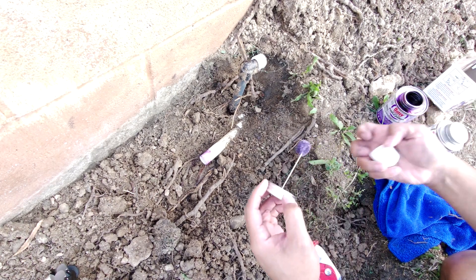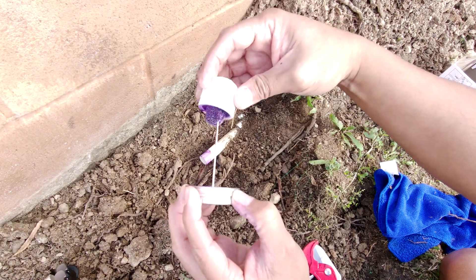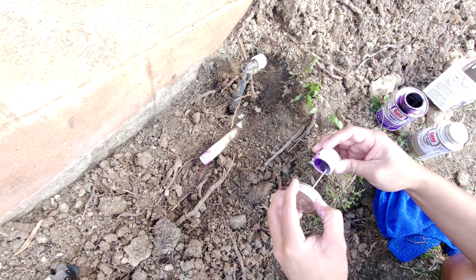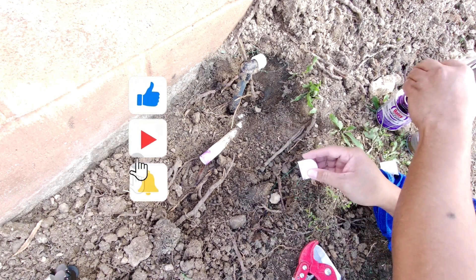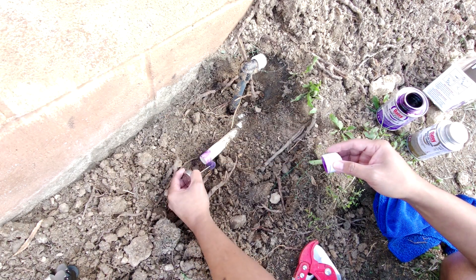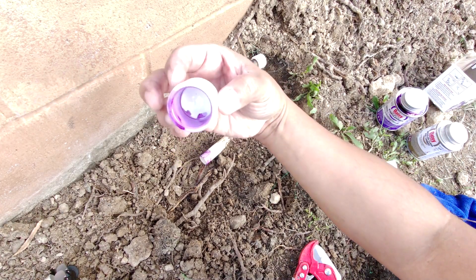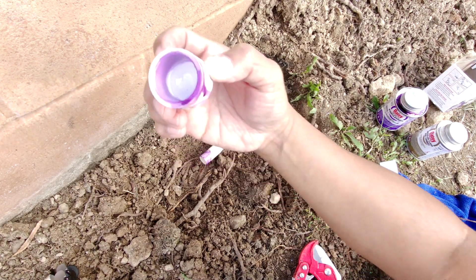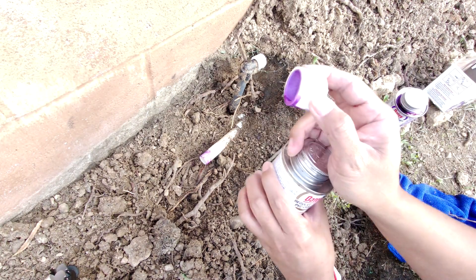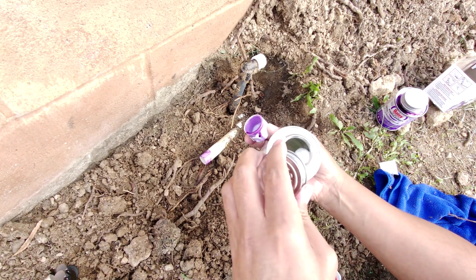I'm going to be doing the same on the inside of this cap. What this does is it actually softens the PVC material, and that's what prepares your PVC to accept the glue. So when you put them together it's going to actually bond them into one piece — not just glue it.